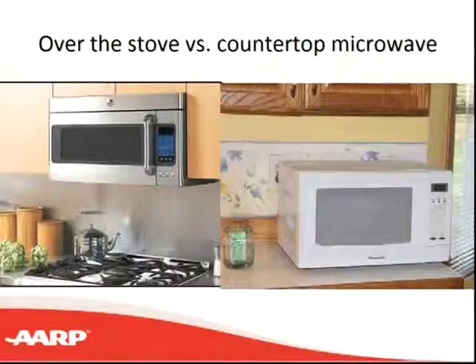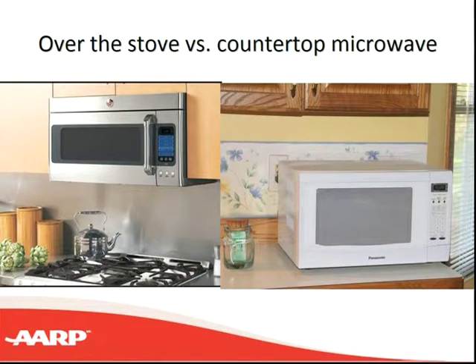When microwaves first came out, they all went on the counter. Then we realized we could save space by putting them over our cooktops. But the problem is, as people age, they lose some upper extremity strength, develop rotator cuff problems, and reaching up into that microwave isn't comfortable or safe. So we may need to move microwaves back to the counter, because at counter level you're at about waist height, which is where our easiest lifting is.